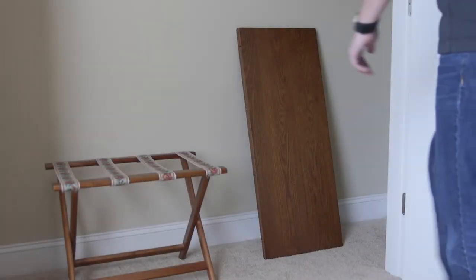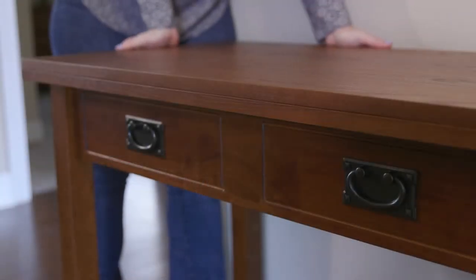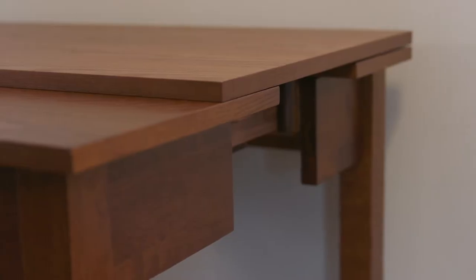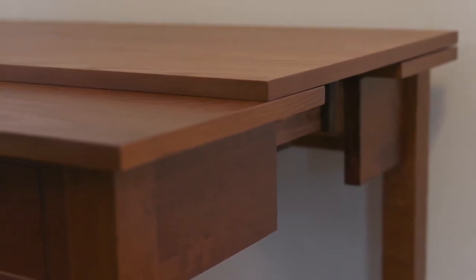When you need more seating, simply locate the leaves to expand the table. Place both hands under the decorative drawer front, lift slightly, and pull to the desired opening. Sometimes the table slides can be a bit tight when opening due to differences in climate.